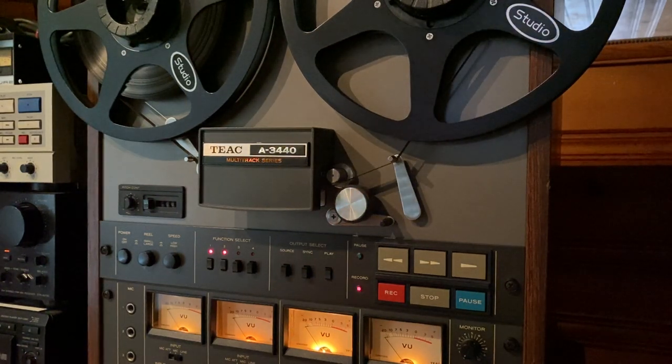Hey everyone, this is a quick demonstration video for a TEAC A-3440. This is a four-track, 15 and seven and a half IPS reel-to-reel tape deck. We're just going to record something, we'll play it back real quick, and we'll see how it sounds.